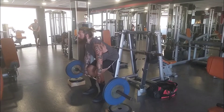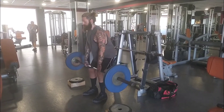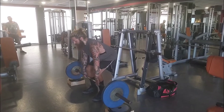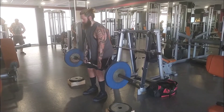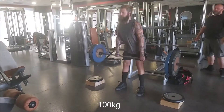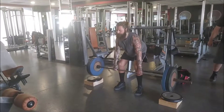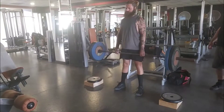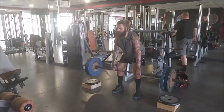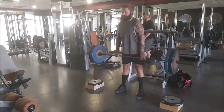I ended up doing something I haven't done in many, many years in the conventional stance. Of course I've been pulling sumo for so long. Vangelis did pretty well also. So here we got a hundred for a few repetitions, and this is one of the last heavy sessions.